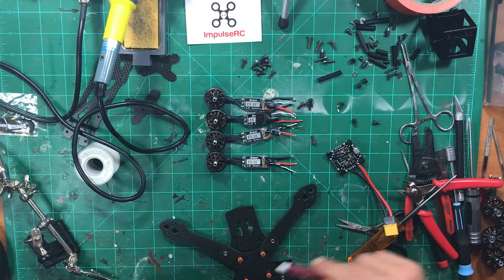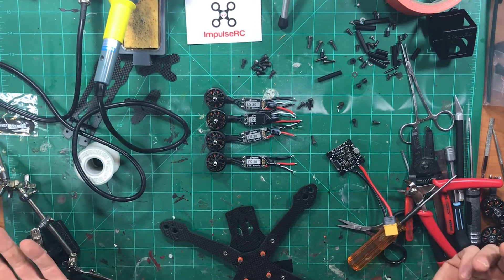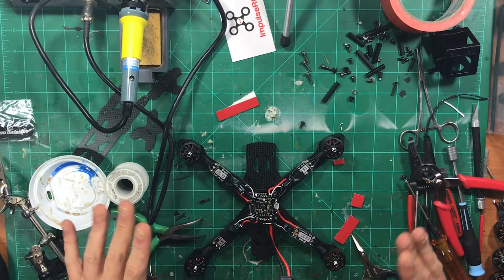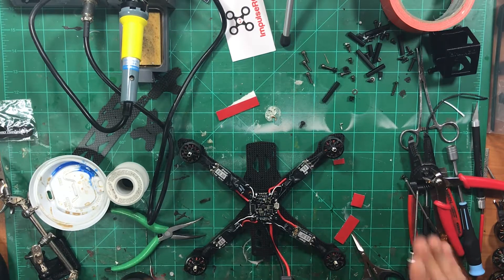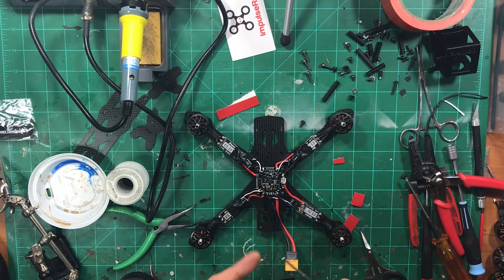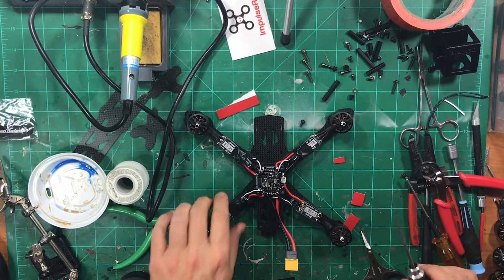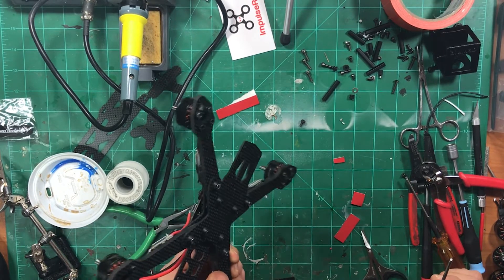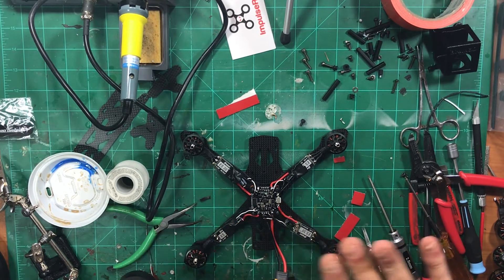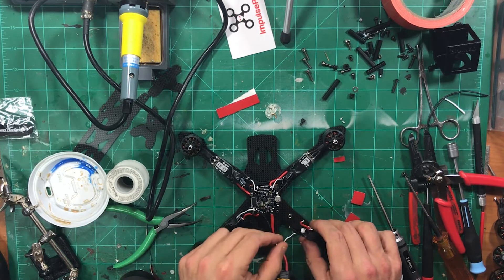Everybody pretty much knows how to mount motors so I went ahead and mounted three of them. For the last one, all I did was take the bolt, dip it in the loctite, put it in — got them all secured on there really good. I've also gone ahead and prepared all of the ESCs except one, which I left here.